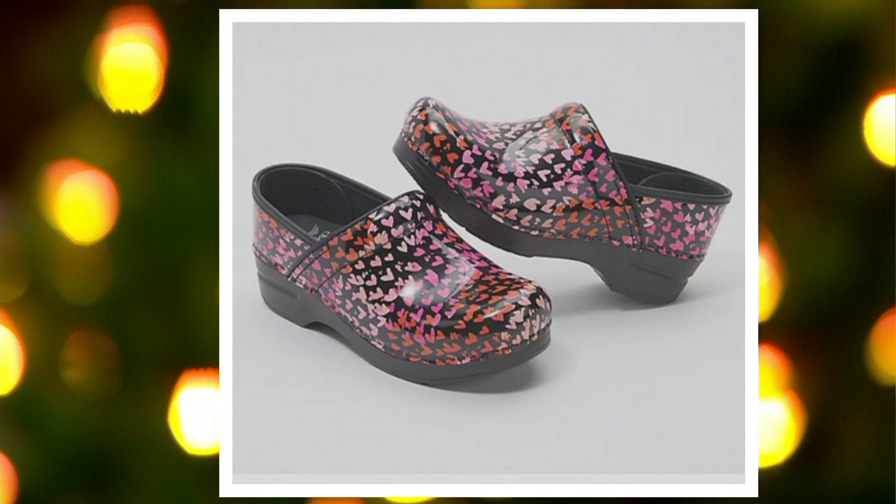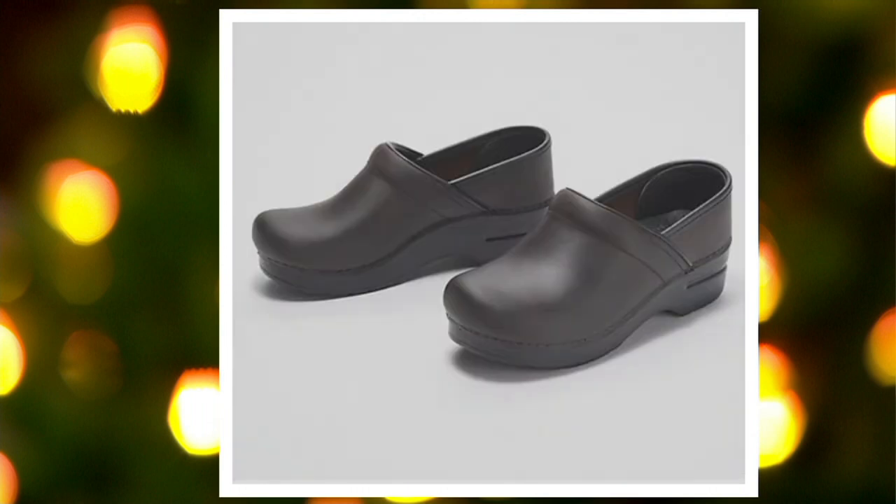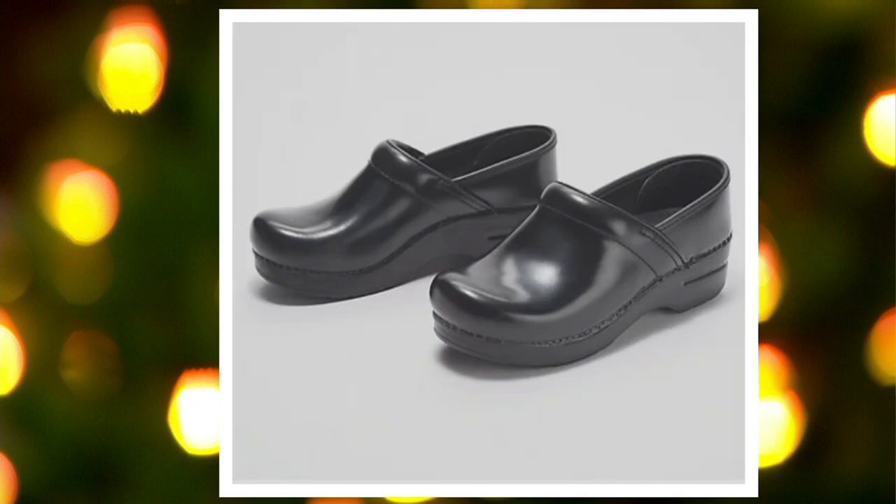If you want it in the solids, it's going to be your brown or your black. There's the cabrio brown and we also have it in classic black — that's probably what everybody at your favorite restaurant is wearing. Amy Williams, welcome in. Amy, you're our expert from Dansko.